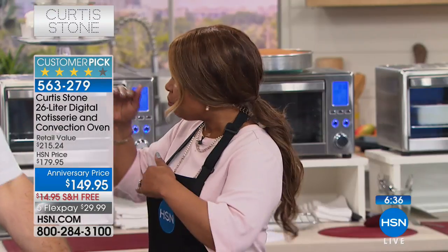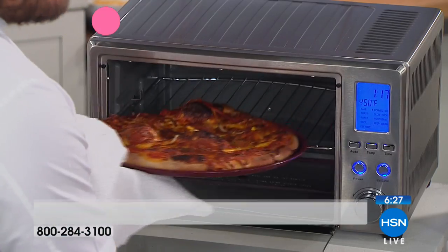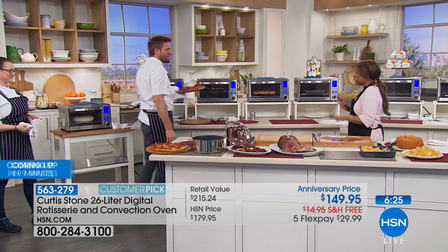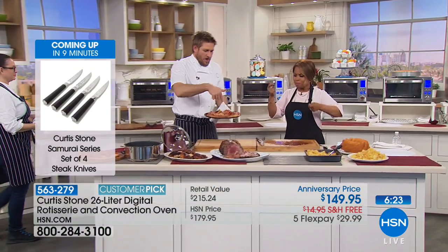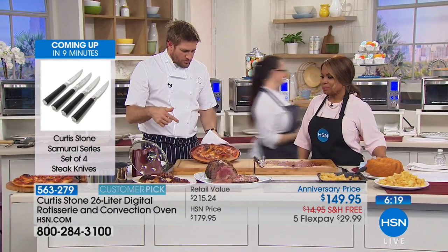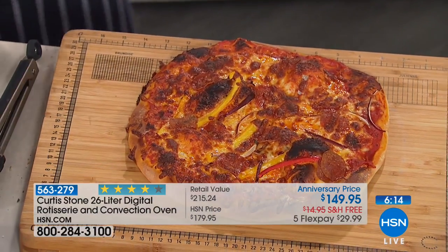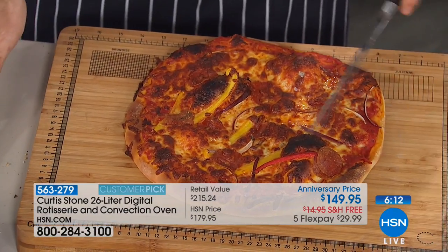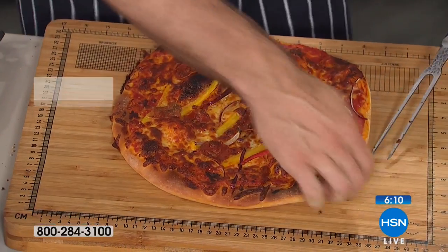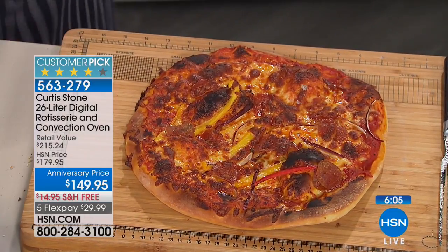Look at that infrared heating - you can see how it's turning and really evenly cooking everything. I mentioned the pizza cooks in about eight minutes - I probably left it go for a minute too long but have a look at it. Isn't that beautiful? Look at that crispy crust underneath - it's just so beautiful.